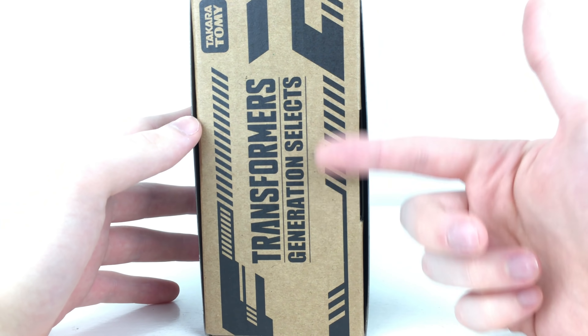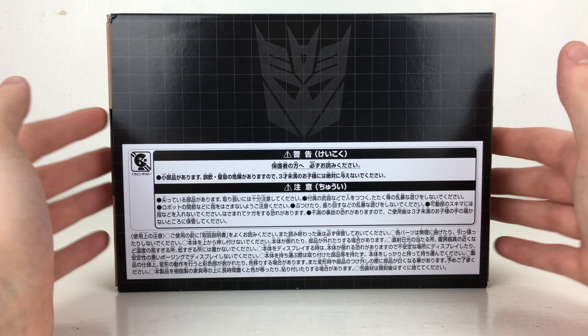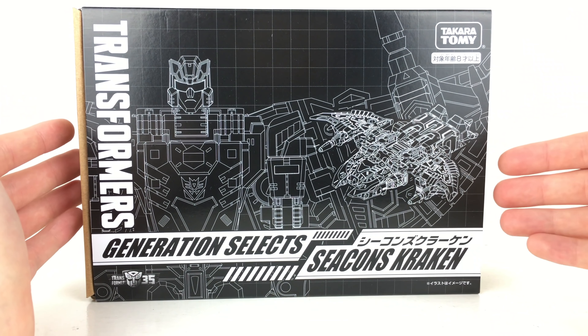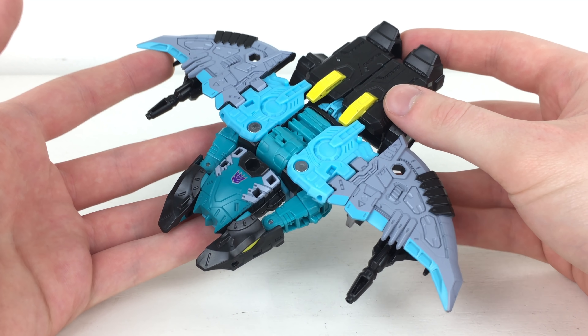On the side of the packaging we've got the Generation Selects logo, and then on the back of the box we've got some standard legal information as well as a Decepticon insignia. So without further ado let's crack this open and take a look at Kraken himself. Here we have him opened up and out of the packaging, coming packaged in his Manta Ray alt form.